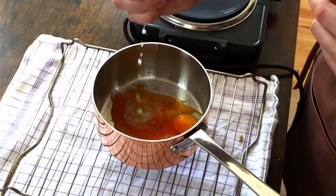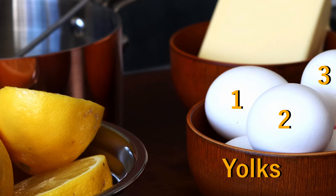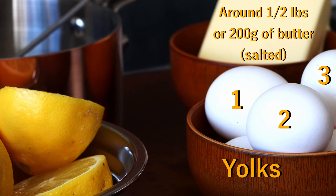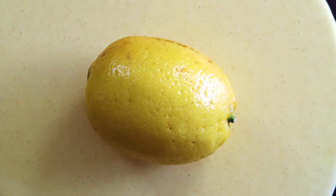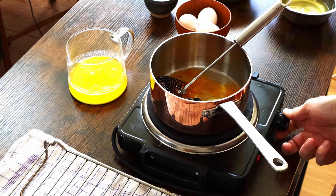The first method is the most plain, but also the one that requires the most technique. Though if you become comfortable doing it this way, it will quickly become your preferred way to make hollandaise. Add yolks, lemon juice and a bit of salt directly to a pot. I generally like to use three yolks to a little under half a pound or 200 grams of butter, the juice from half a lemon, and a bit of heat. Note that this will give you a pretty lemony hollandaise. Bring your pot to the stove and turn it to a low to medium heat.